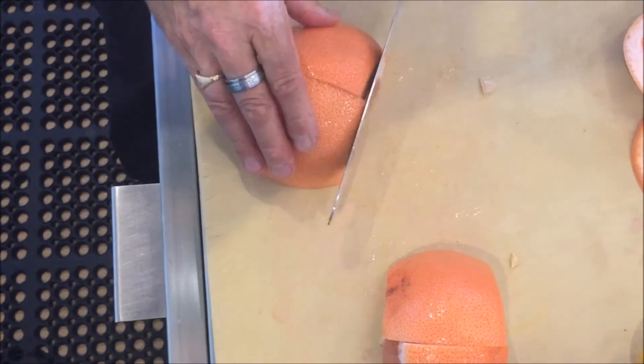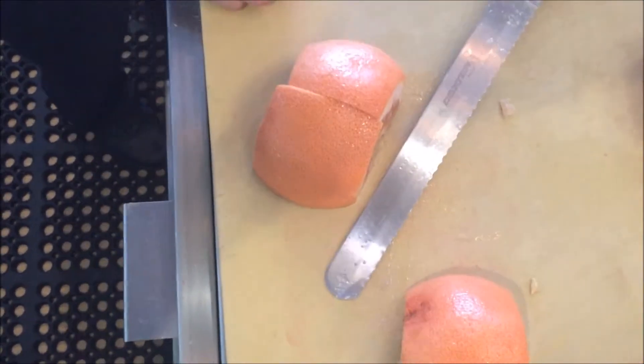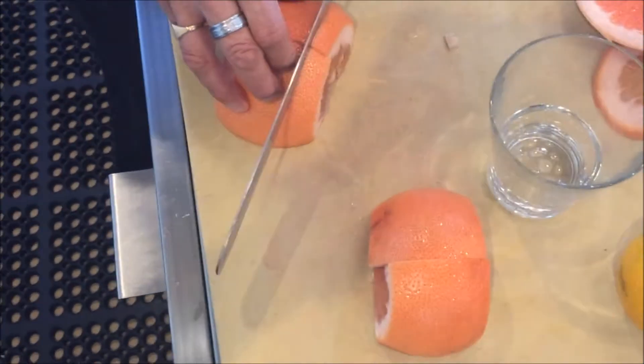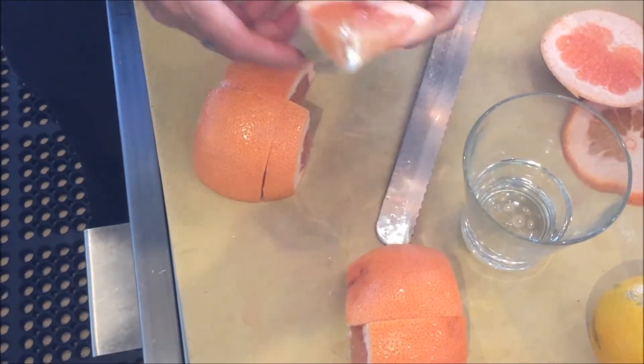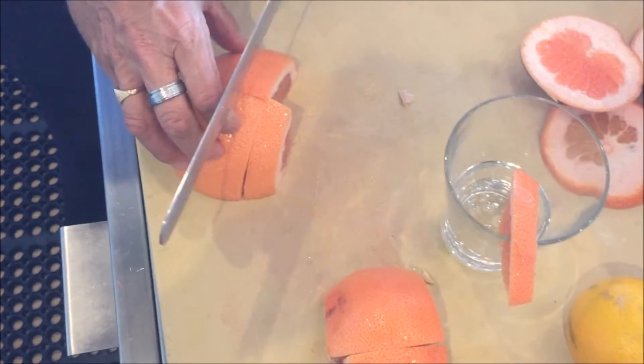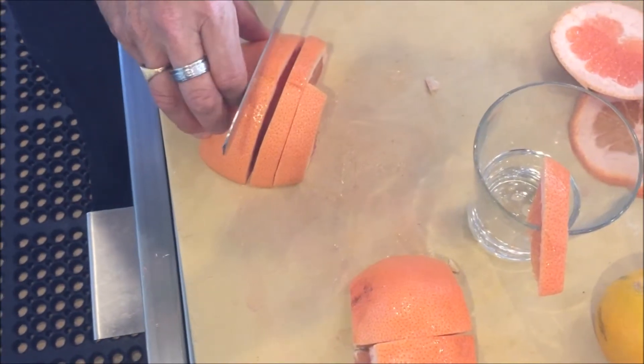When we cut this, think about what's going to go on the glass. This is going to be the glass that it goes on, so we want to cut it thick enough so that it's going to fit on the glass. It's got a rim cut — it's going to sit nice and pretty there. I'm going to cut all of them just like that.